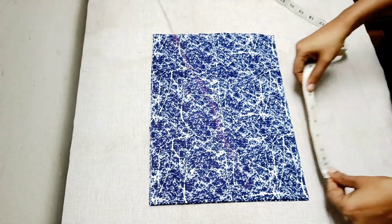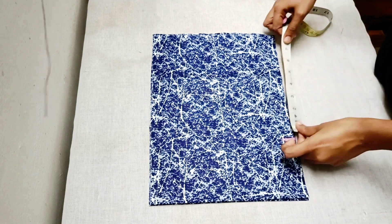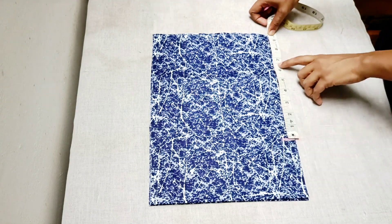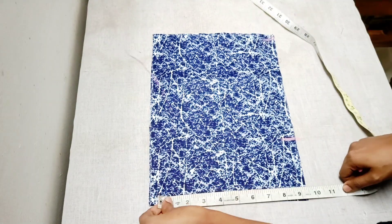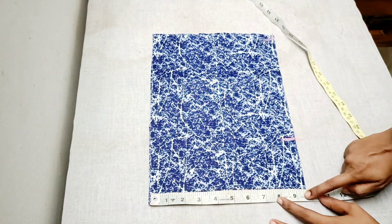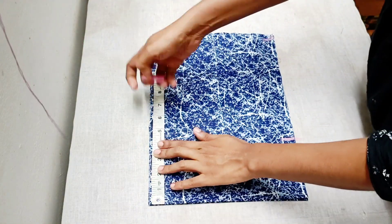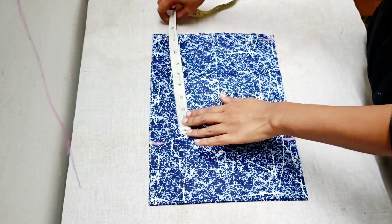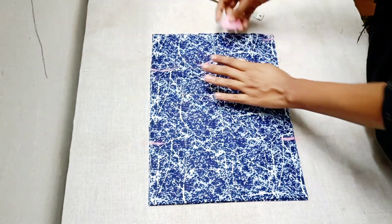We are going to make 4x extra and do puff sleeves. Then we will mark the top of 4 inches and mark the length of the sleeve. Then we will make the top of 4 inches, put it in the puff sleeves, and mark the bottom of the sleeve and the top two points.